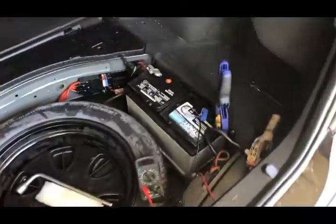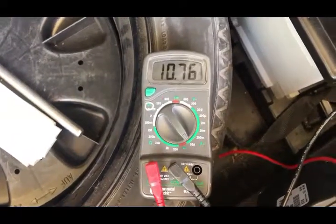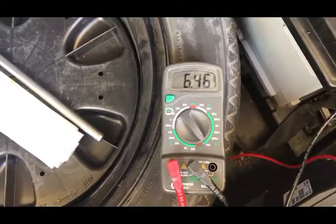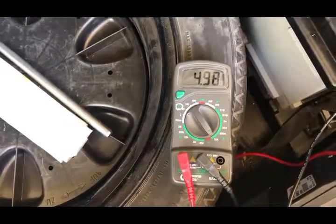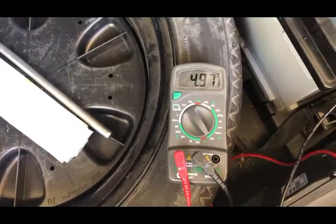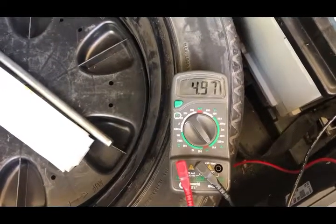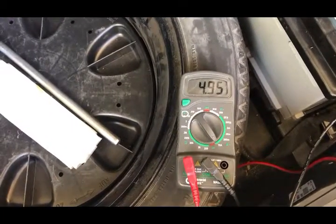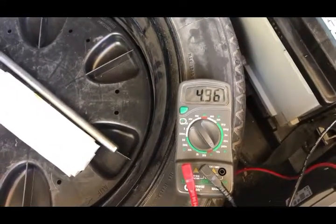When you first put the multimeter in series with the negative cable and the battery, the amp draw jumps all over the place. I'm taking a risk here because I have it set to a 10-amp setting and the amperage runs above 10 amps at some points. But after about 3 minutes it settles down, because at first the car is waking up. You see it already dropped to about a 5-amp draw. After it recognizes you're not getting in, it settles to about 3 amps, and then after about 5 minutes down to the 2-amp draw coming through the power seat module.